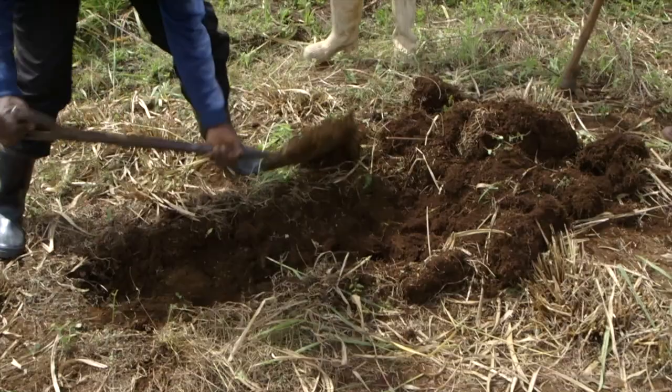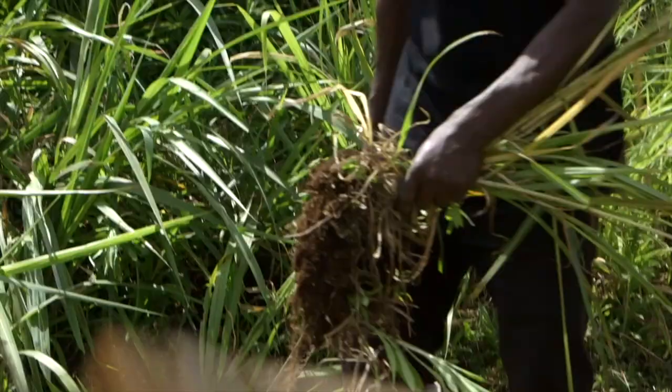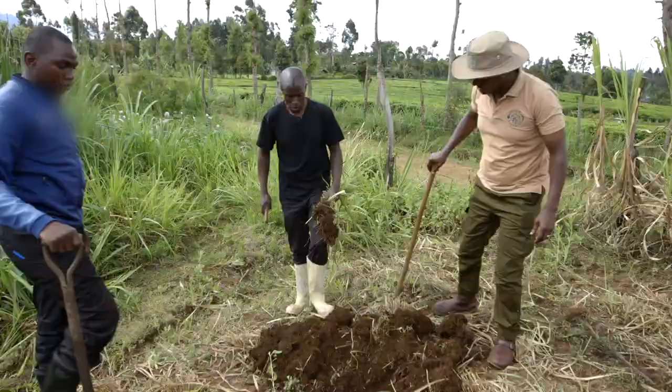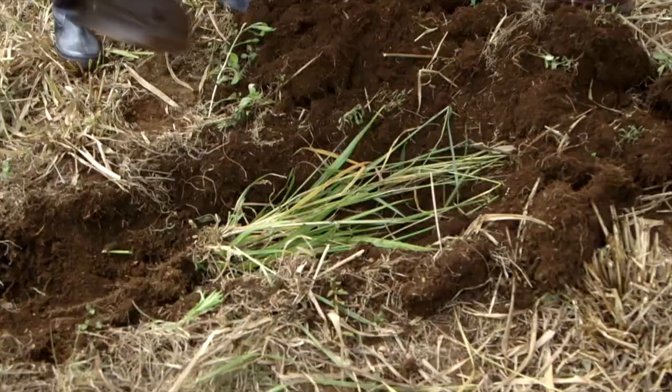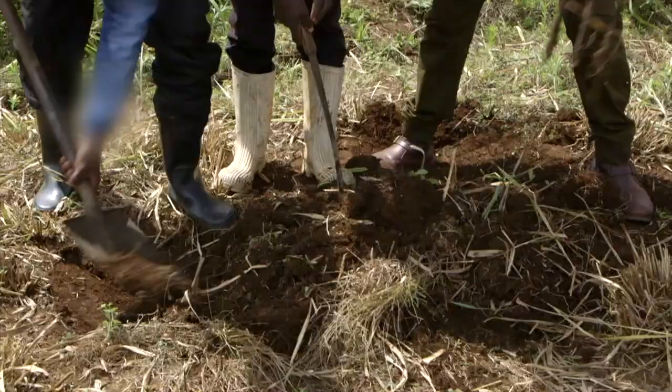To stop SMART disease spreading, dig a trench at least one foot or 30 centimeters deep. Uproot the infected plants, making sure you leave nothing behind, and place them in the trench. Cover completely with soil and leave the plants to rot down.